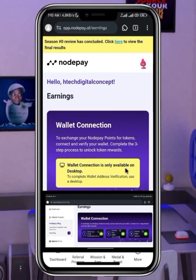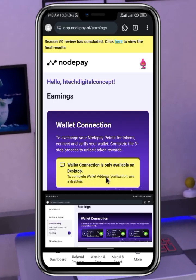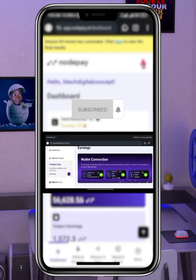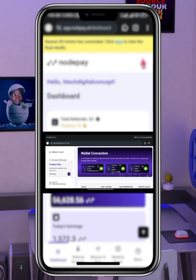What's up guys. In this video I'll be showing you how you can connect your wallet to the NotePay farming using your mobile phone. This is my mobile phone. I know this feature is not available for mobile users right now, but I'm going to be showing you a little trick that will make this feature available for you, and you will be able to connect your wallet easily.